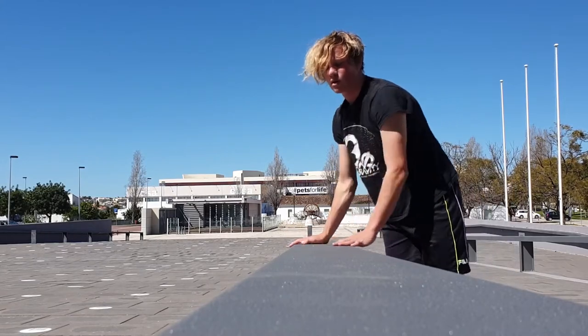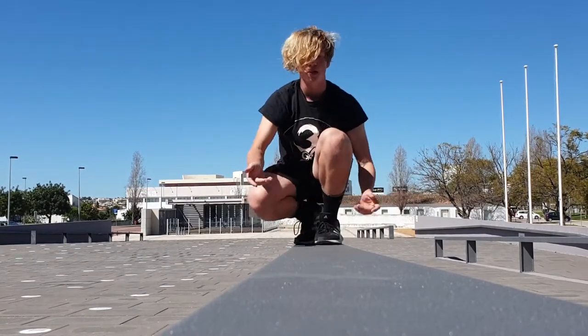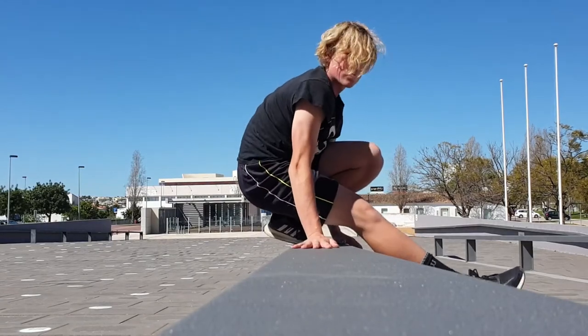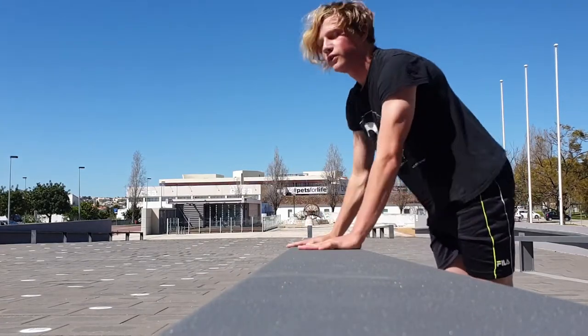I'll do it just one more time to demonstrate. You need to do this kind of exercise to train the leg motion.